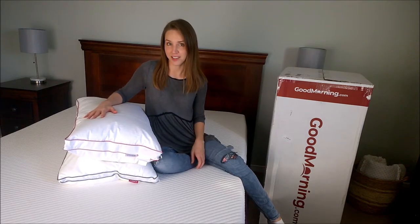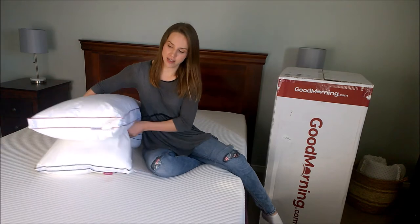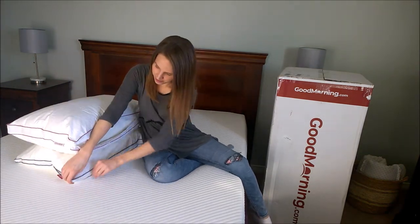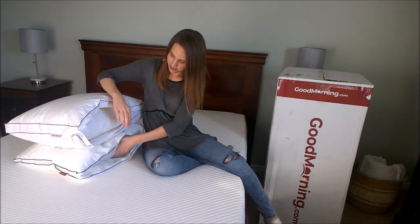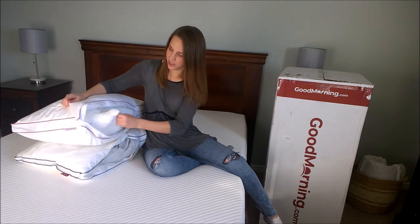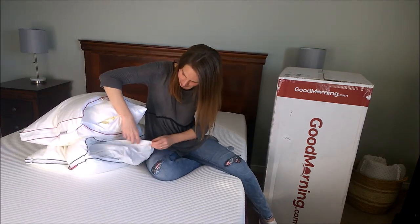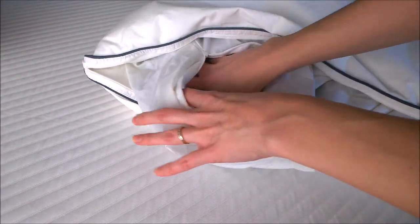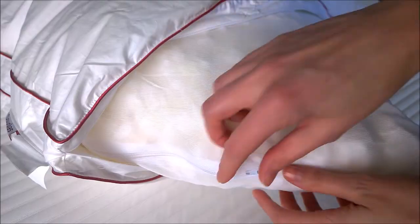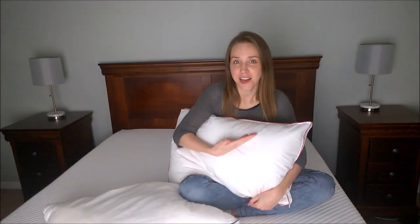Now let's do a pillow comparison. I have the Douglas pillow from goodmorning.com and the Endy pillow, and they're very similar concepts. They each unzip, and on the sides there is padding that's not really removable, but on the inside there's an extra section with little bits of foam inside. You can unzip it, take some of the foam out, and put it back in if you prefer a more full pillow. I really like the concept of these pillows and the fact that you can adjust them to fit whatever you're looking for.